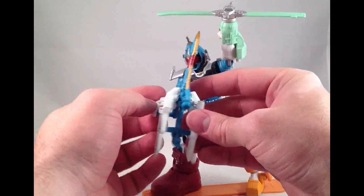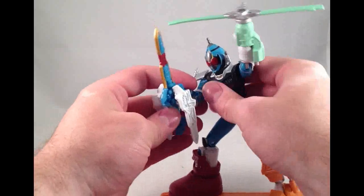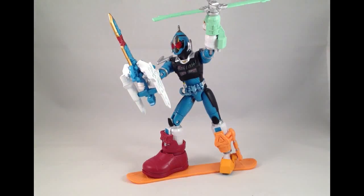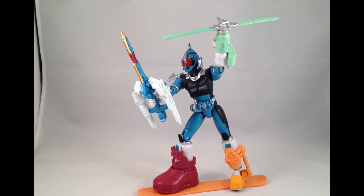I'll be interested to see if the Figure Arts version is articulated, or if it comes with two separate devices. And there is Cosmic States Forza — he's great, I really like him, I'm glad I got him. He was pretty cheap on Mandarake; I don't recall the exact price — fifteen hundred, two thousand yen, something like that.